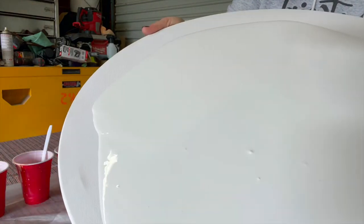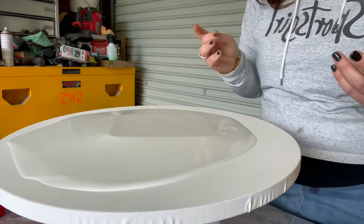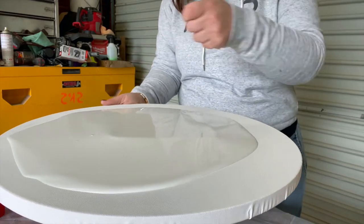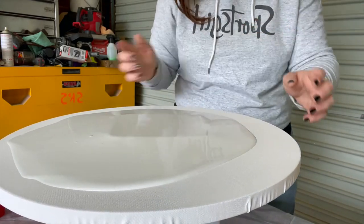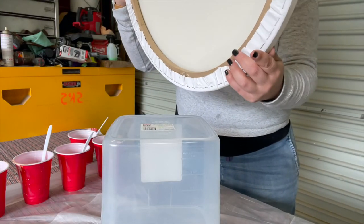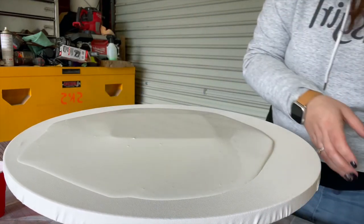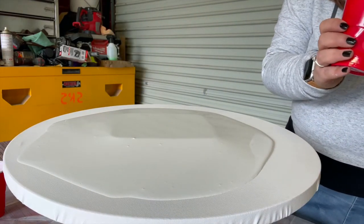You can see there are some air bubbles there. If you've got a little blow torch — mine's out of gas, otherwise I would have shown you — you can just run that over the top. That's obviously a job to get an adult to help you with. You can run the blow torch over the top and it'll get rid of those bubbles. It's not the end of the world if they are in there; they just add a little bit more texture to the painting anyway.